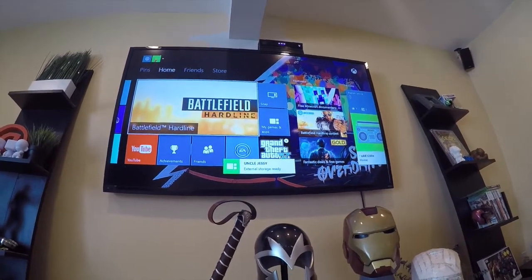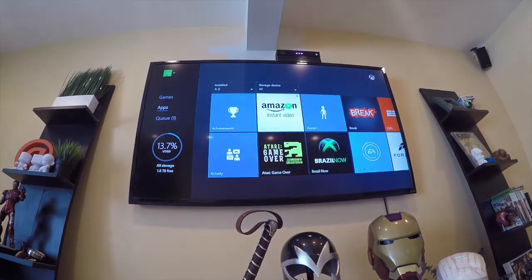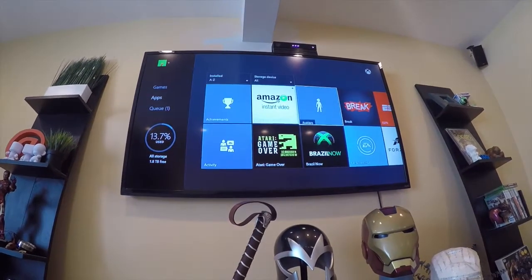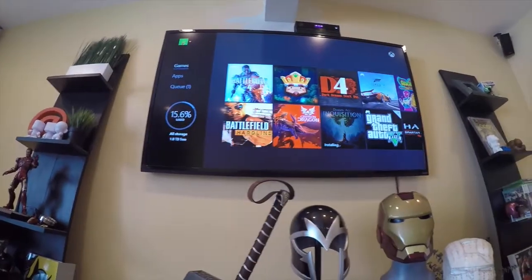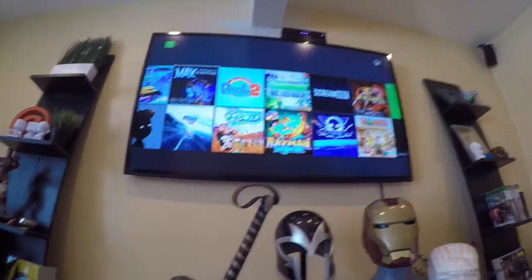I've got a nice little notification and my external hard drive is ready to go. Now I have only 13% of my storage used and I can continue installing. I was running out of space installing all of the EA games that I had.